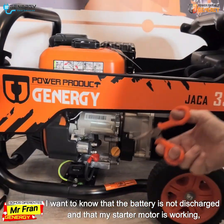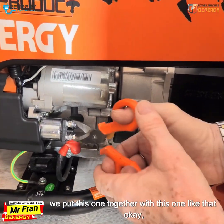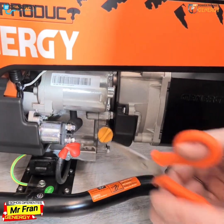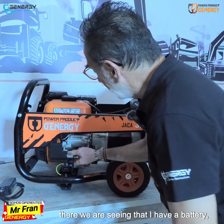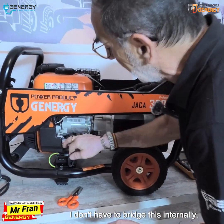I want to confirm that the battery is not discharged and that my starter motor is working. We connect these together. There we can see that I have a battery. This is the solenoid — I don't need to bridge it internally.